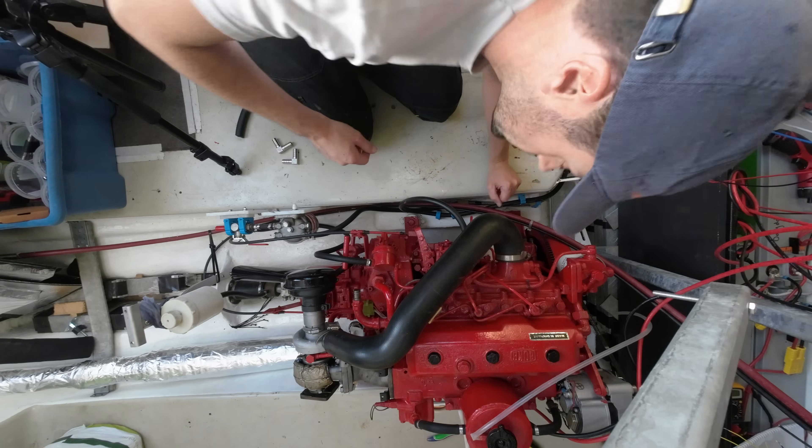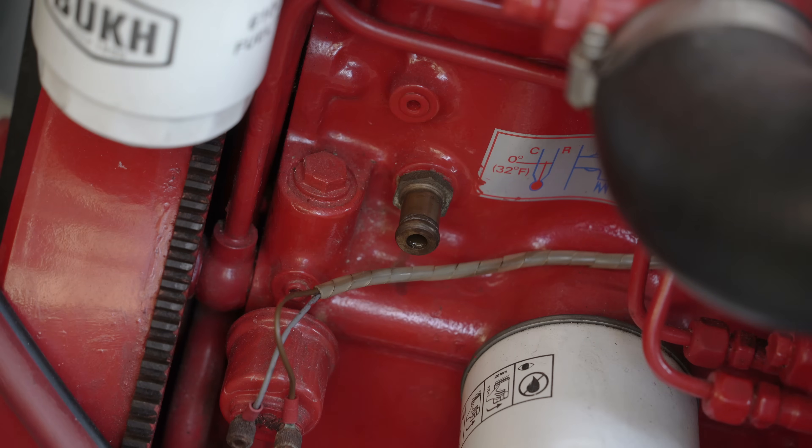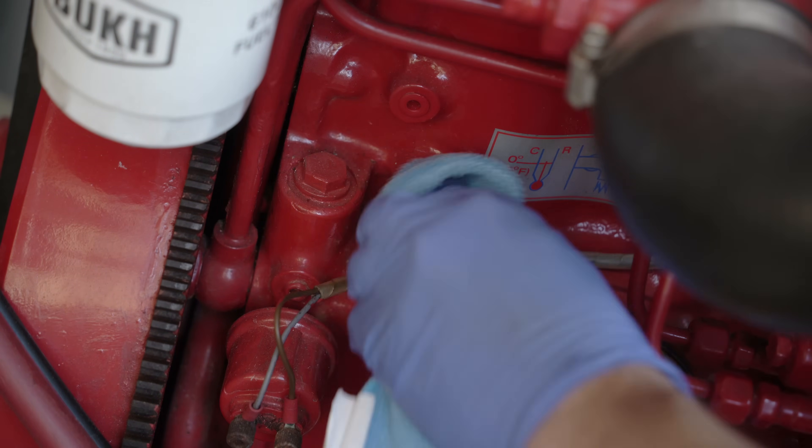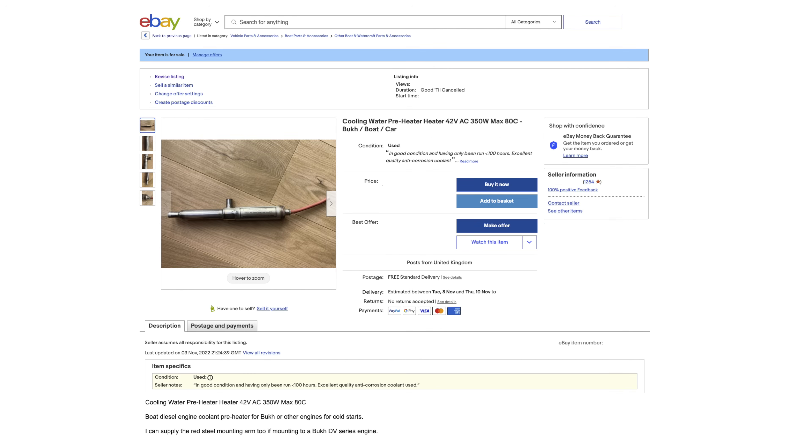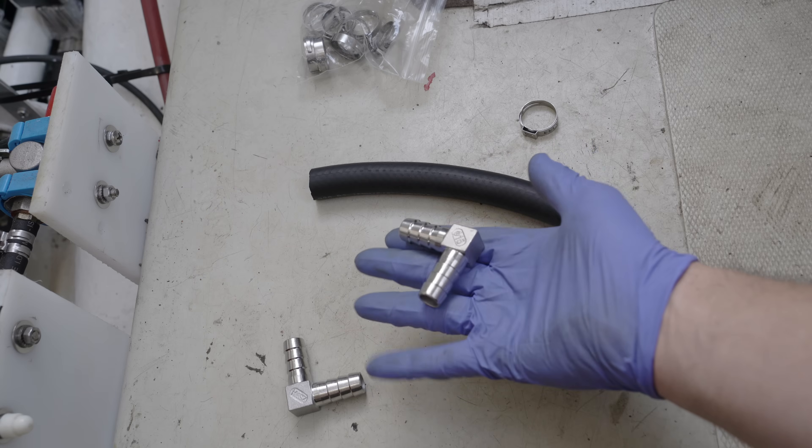It's a simple one. As that handsome young man just imparted, I'm linking the two interfaces on the port side, where the water preheater once resided. It's still on eBay, by the way. I'm not optimistic.